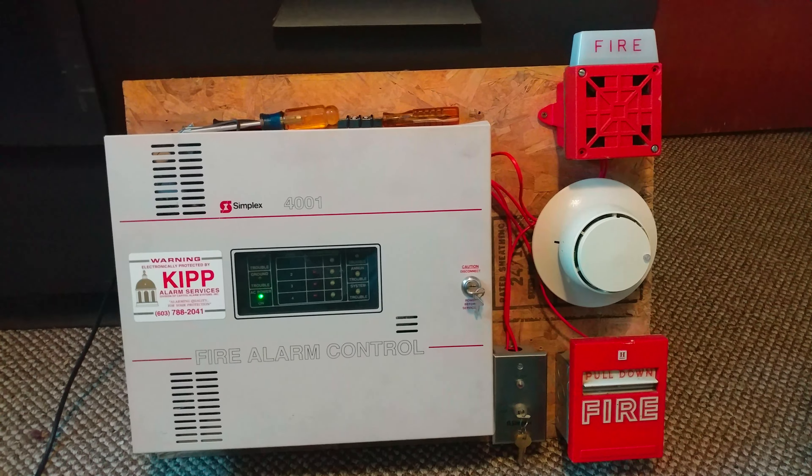So right here you can see the panel. Everything's all normal — no troubles or any of that stuff. And you can see the batteries.